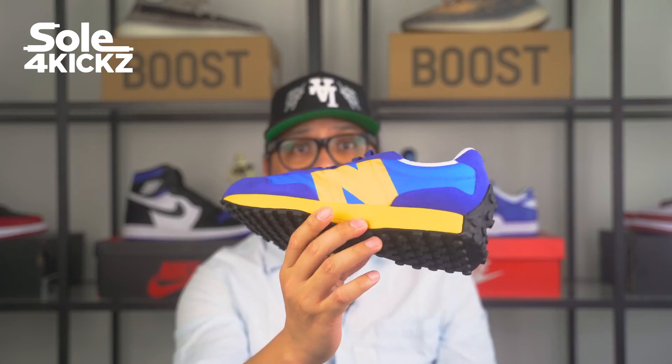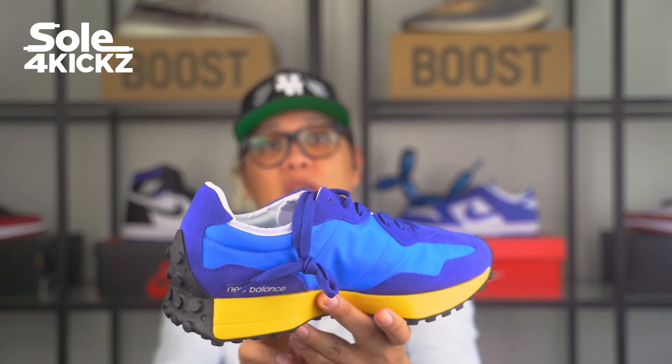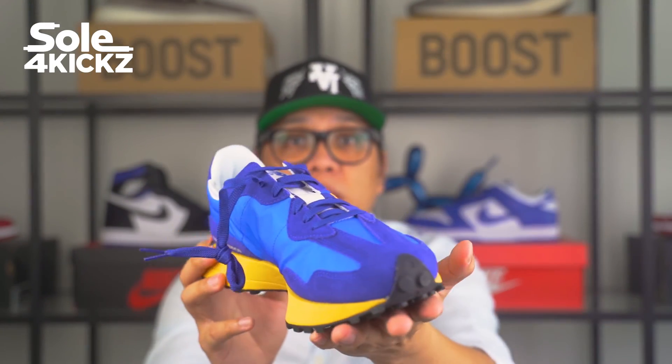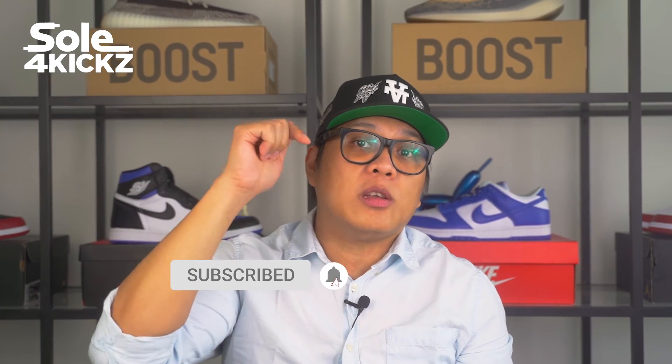I'm really happy with this shoe — very minimalistic, very vintage meets modern look. Overall, I can say that this is an all-in-one sneaker, a solid shoe. If you have enjoyed this video, please subscribe down below and don't forget to hit the notification button. Please give a big thumbs up. See you in the next video.